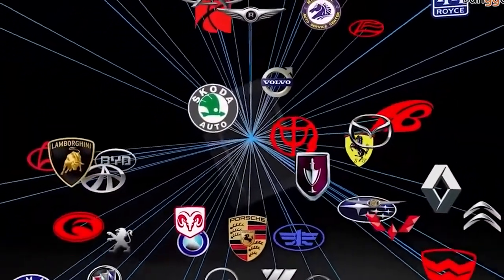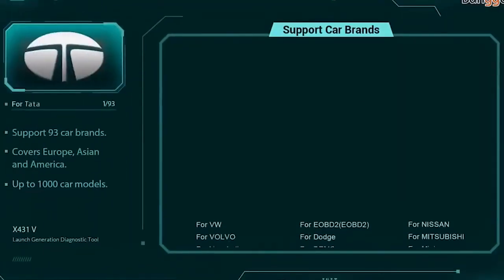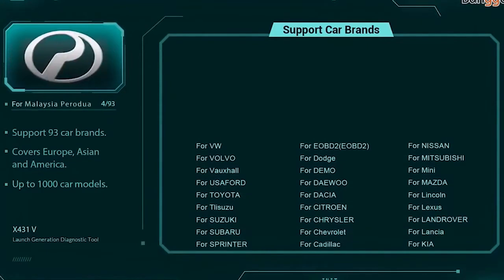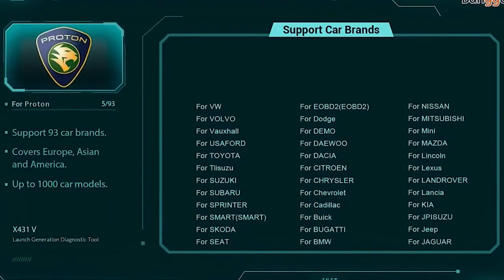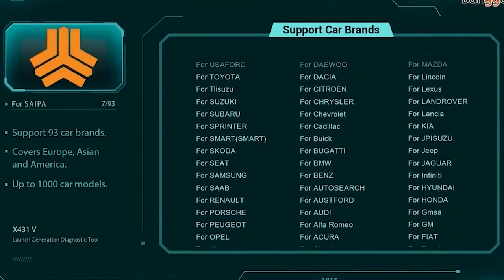It is suitable for wide vehicle coverage, can share maintenance data and case library, provide instant maintenance information, and build public and private maintenance social circles. It also supports 12V light trucks, and can coordinate with HD and heavy-duty modules to support 24V trucks.